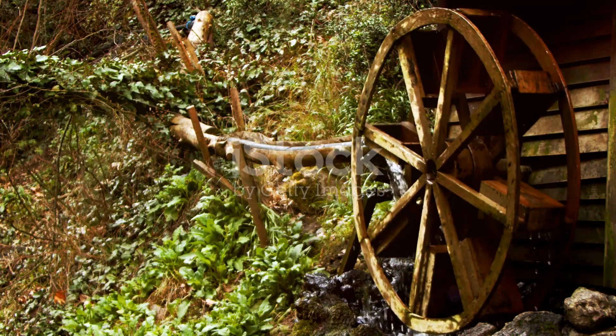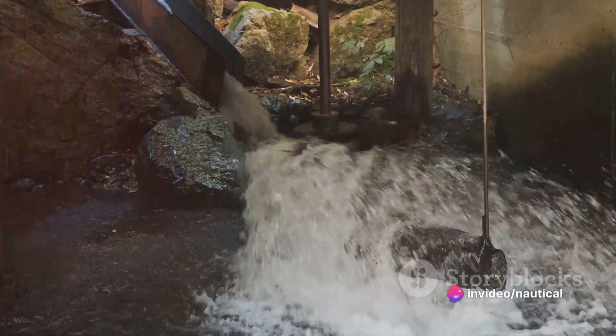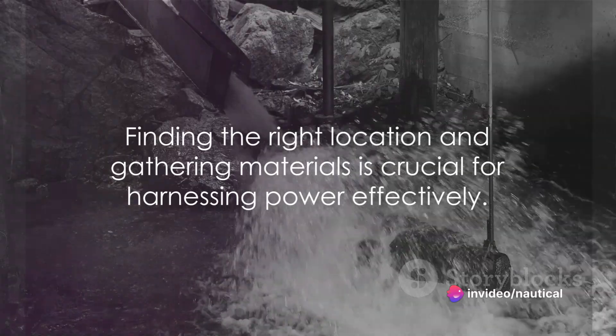First, find a suitable location near a flowing water source. A stream or a creek would work perfectly. The faster the water flow, the more power you can generate.